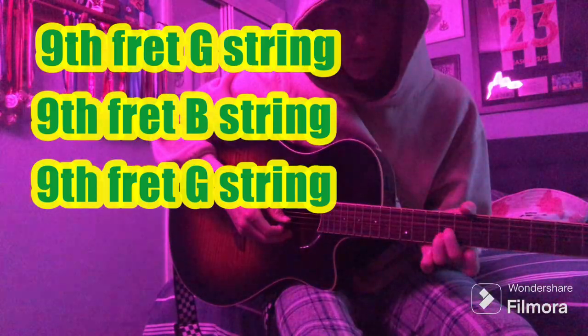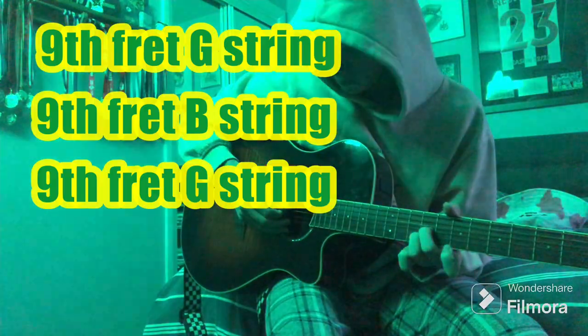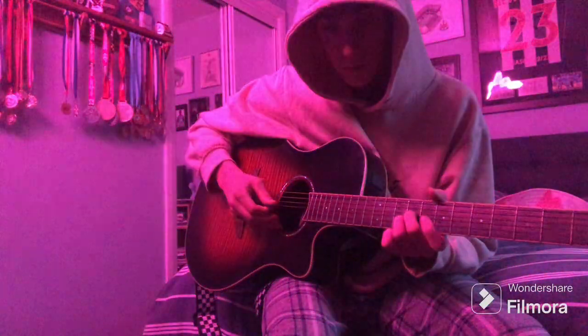And then you're gonna hold that shape there — like that. And then you're gonna go back up to the G string again.